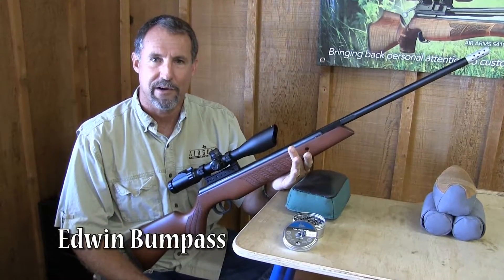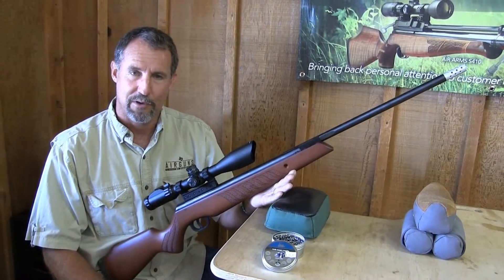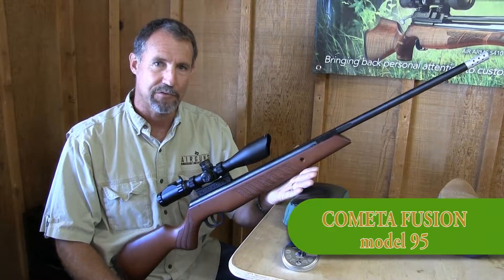Hey everybody, this is Edwin Bumpus with Airguns of Texas. Right now I want to show you a really nice imported break barrel. It's a spring piston air gun. It's made by Cometa. It's made in Spain.